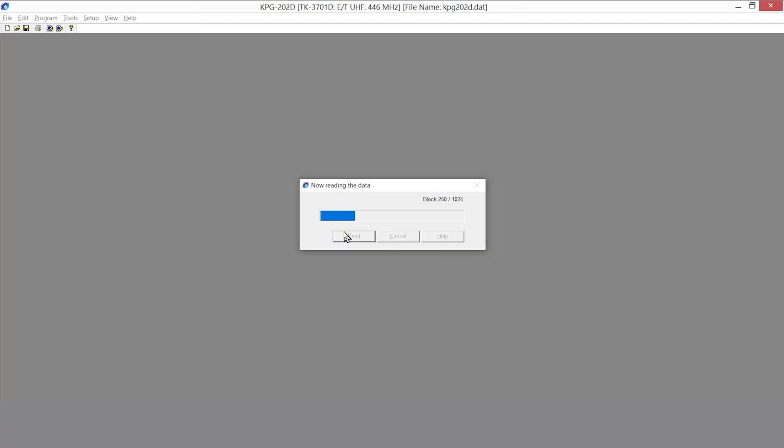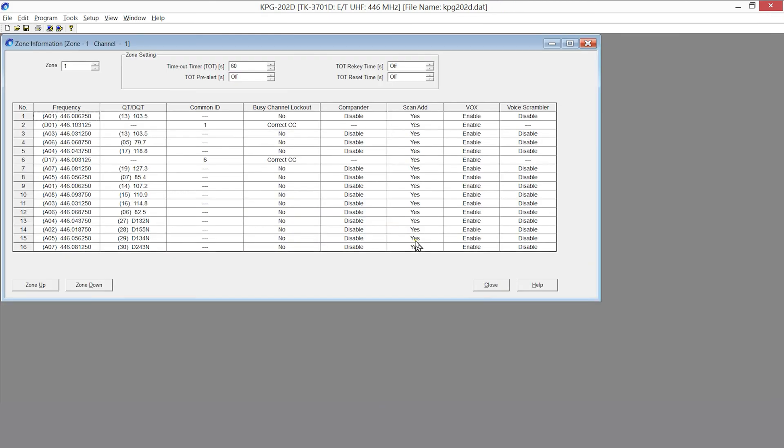The first thing you need to do is run kpg202d. Once that's run, go to the Program menu and select Read Configuration — that will read in what's currently set in the radio. This only takes a few seconds, and you can see that channel one is analog, channel two is digital, and the rest of the channels are various other analog and digital channels.